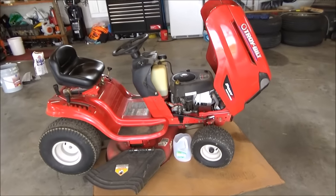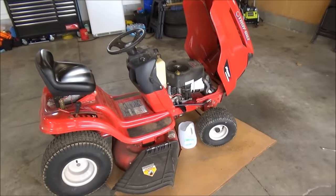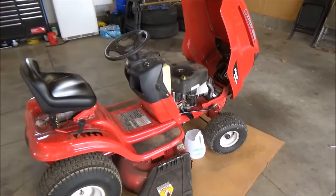Hey guys, it's Flynn. Today I'm going to show you how to change the oil on a Troy Built Pony and I'm going to teach you a couple of little tricks to make your oil changes easier for this mower, but it will work on most riding lawn mowers.